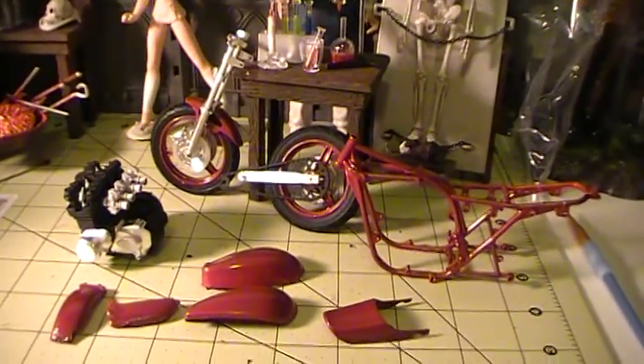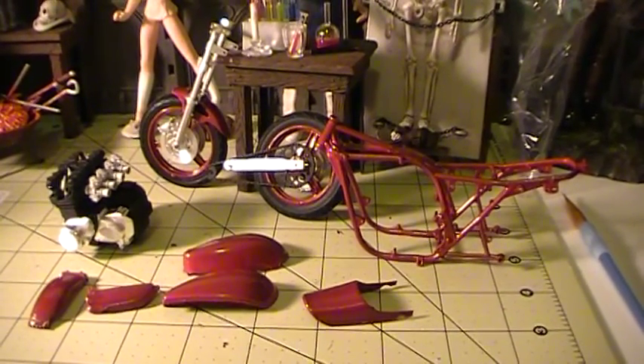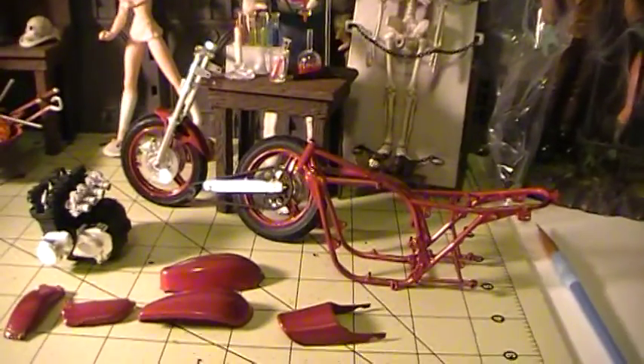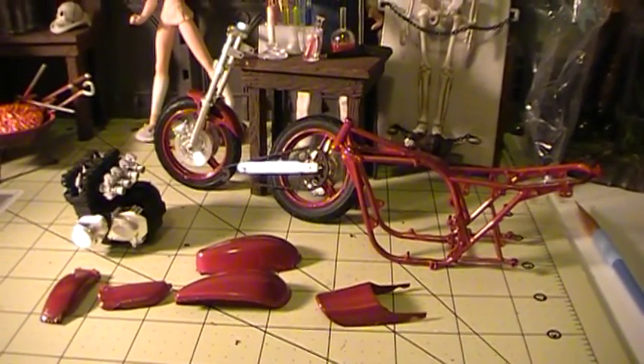So this is my update for the Styrene Syndicates 48 hour marathon group build. It's also a combination for me for the Modelers Motorcycle group build. I'll see you guys in the next update.